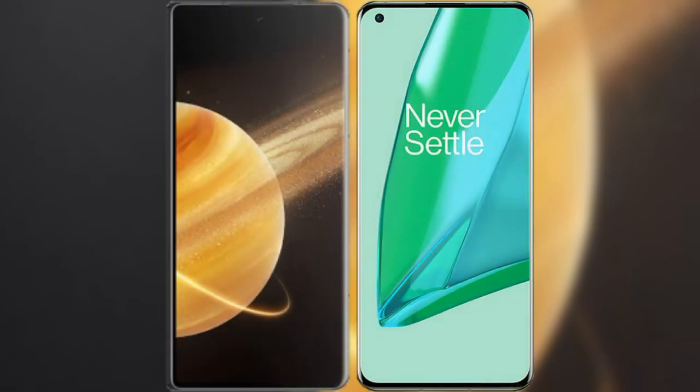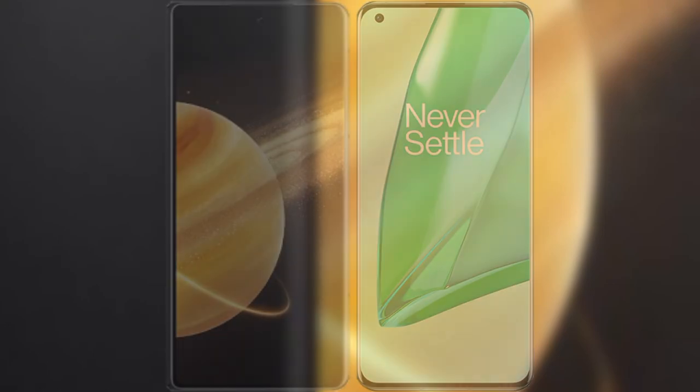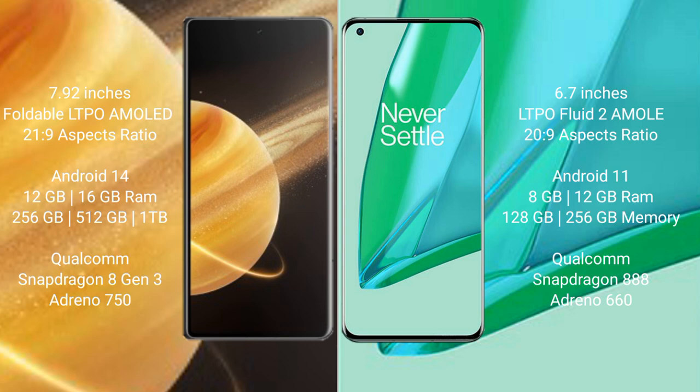I will compare the new Honor Magic V3 with OnePlus 9 Pro. Honor Magic V3 features a 7.92-inch foldable LTPO AMOLED display. OnePlus 9 Pro comes with a 6.7-inch Fluid AMOLED display.